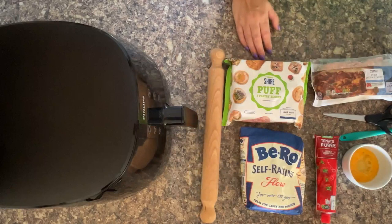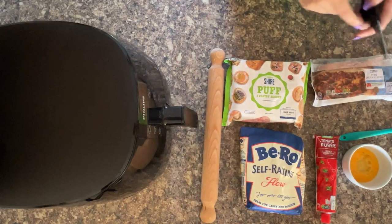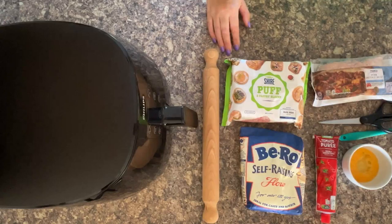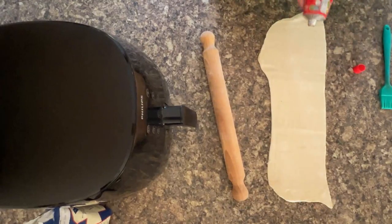And then your rolling pin, your pastry brush, and your scissors are brilliant for snipping the tops of them so that they look like the traditional party sausage rolls that you normally eat. So once you've rolled it out and it's all ready for making your party sausage rolls.